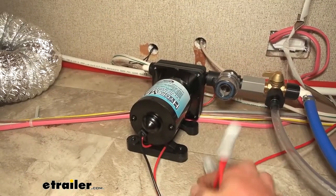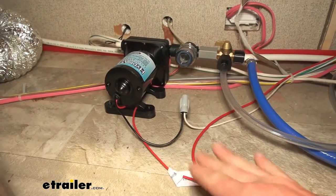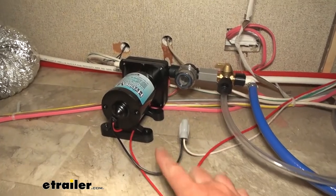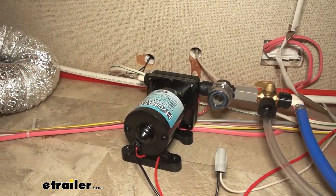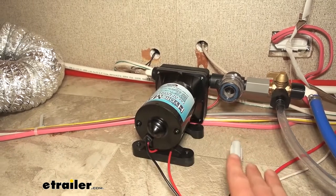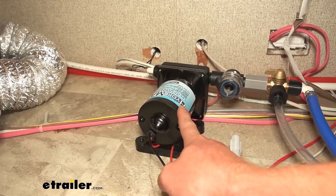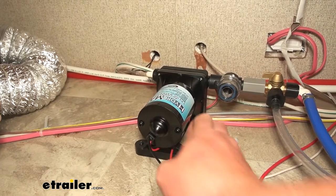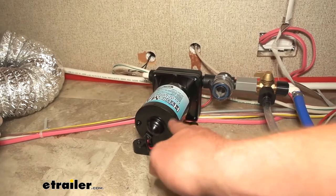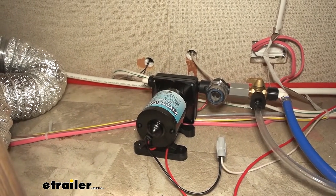This is a 12 volt water pump, so we just have two wires coming out here, and that's what we replaced it with. We had a 12 volt pump here before, and this is going to give us about three gallons per minute. We're replacing it with a three gallon per minute, so we're not really upgrading there, but this one has 55 psi. The other one only had 40, so the nice thing about the increase in psi is we're just going to be able to clean dishes a little bit easier and take those high pressure showers everybody likes.